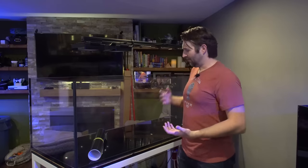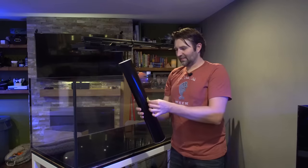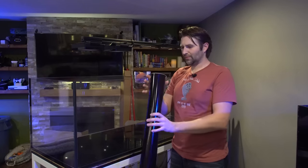I've seen people do it with different things like window tint or construction paper, but honestly the best way to do it is with vinyl. Vinyl is fairly inexpensive — I think it costs about $20 for enough to do the back — and it's going to give you that nice, perfect look that you'd have in like a Red Sea tank or some of those other premium model tanks.